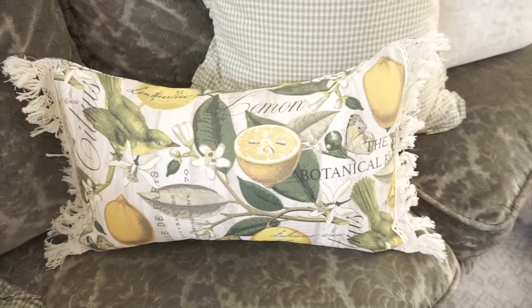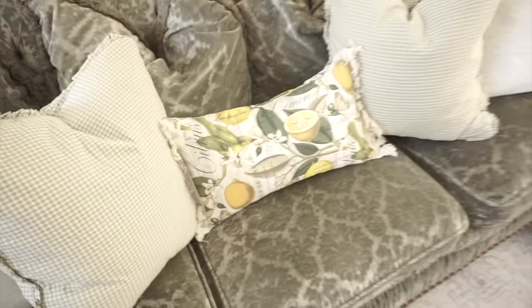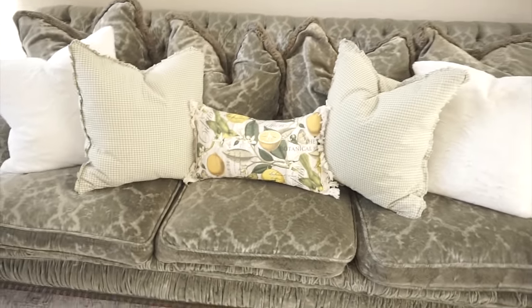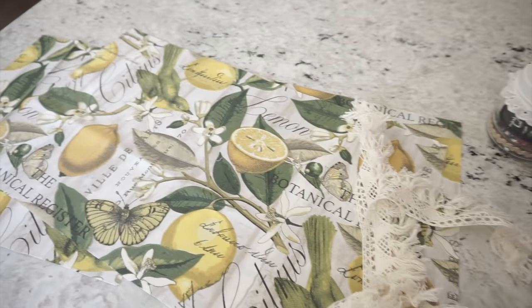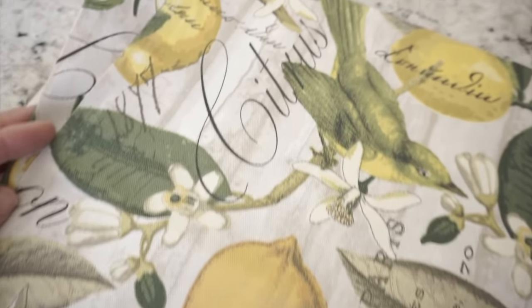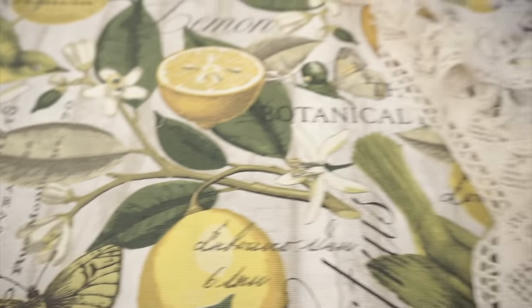Now I'm going to show you how to make this super cute pillow cover. I love making pillow covers throughout the seasons because that way I'm not going out and buying a new pillow for summer, spring, fall, or winter — I just recover it and it's like a brand new pillow. These are super easy to make. If you can sew a simple straight stitch on a sewing machine, you can totally do this.